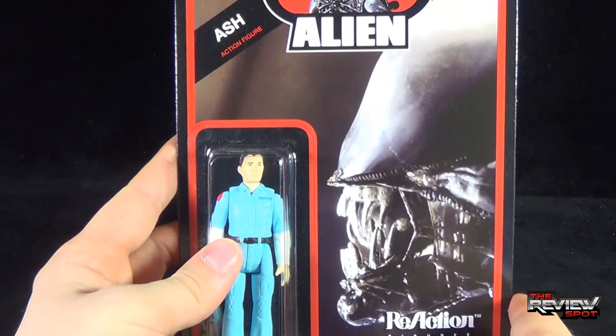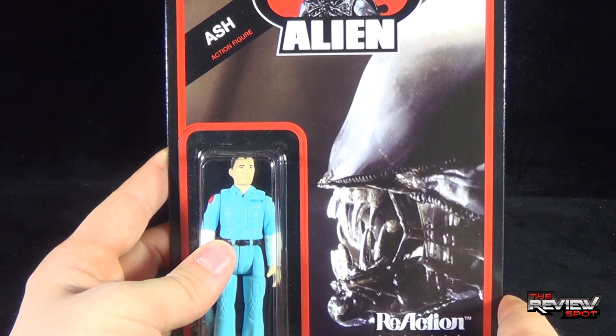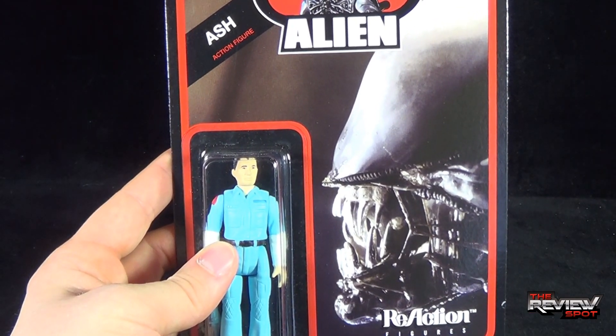What I'm going to do is take a break, get this opened up, and when we come back we are going to get a better look at Ash. There's more on the way, guys. Don't go anywhere. Stay tuned.